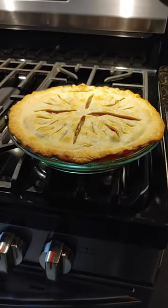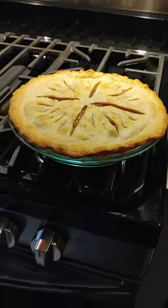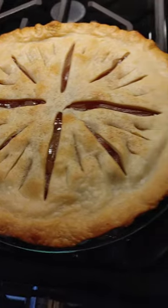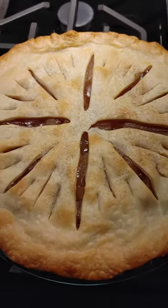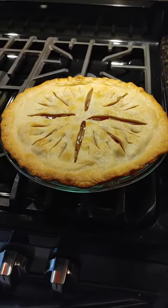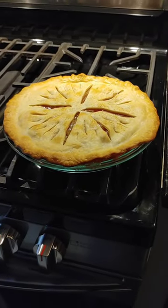Check out that deliciousness fresh out of the oven — jam packed with delicious appley goodness. Yum. We'll let that cool for a little bit, and we'll put on that nice sugary glaze.